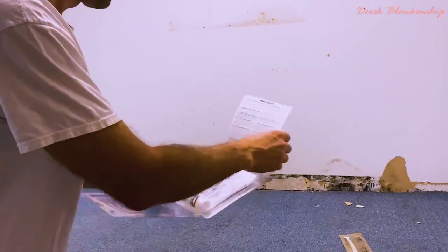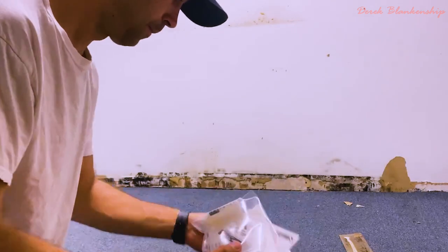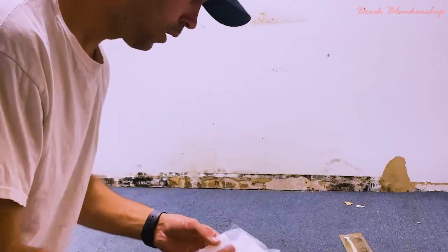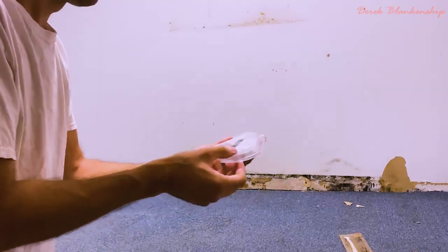You can perform a mold test yourself by purchasing a mold test kit at any home renovation store. In fact, you're going to need to buy two. So maybe if you buy the first one and you get a discount on the second one, that'll be helpful.